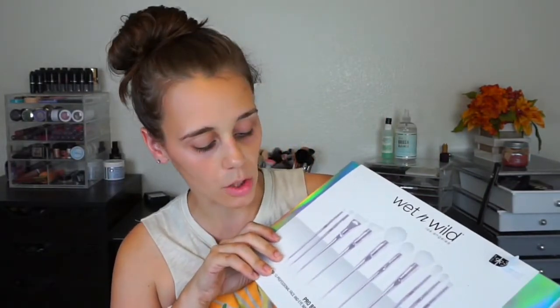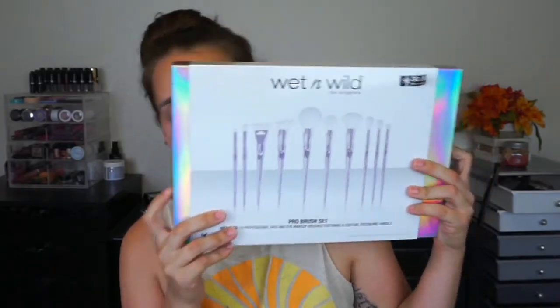Today we are going to be going through the entire Wet n Wild Los Angeles Pro brush set. This brush set was exclusive to Walgreens.